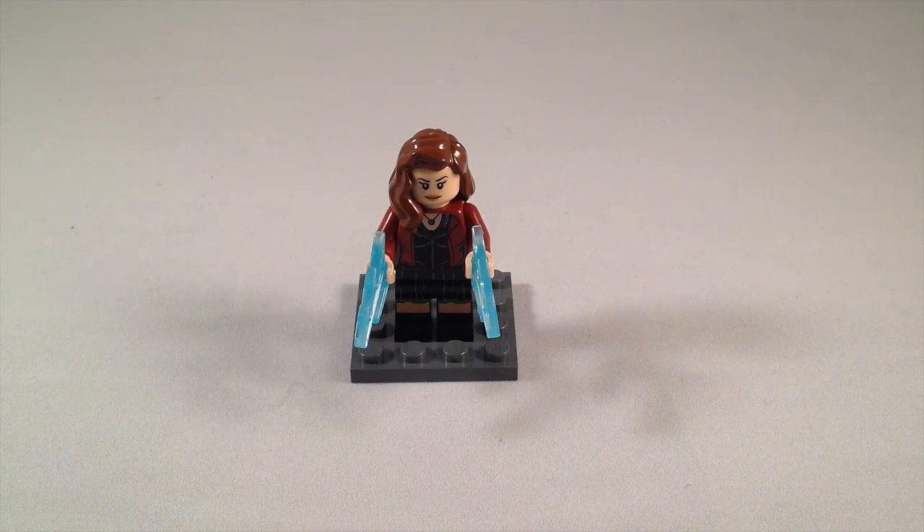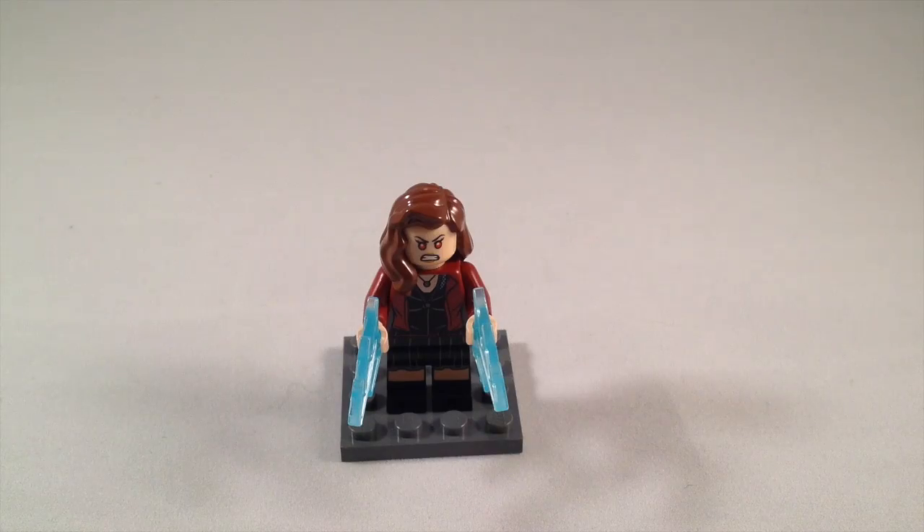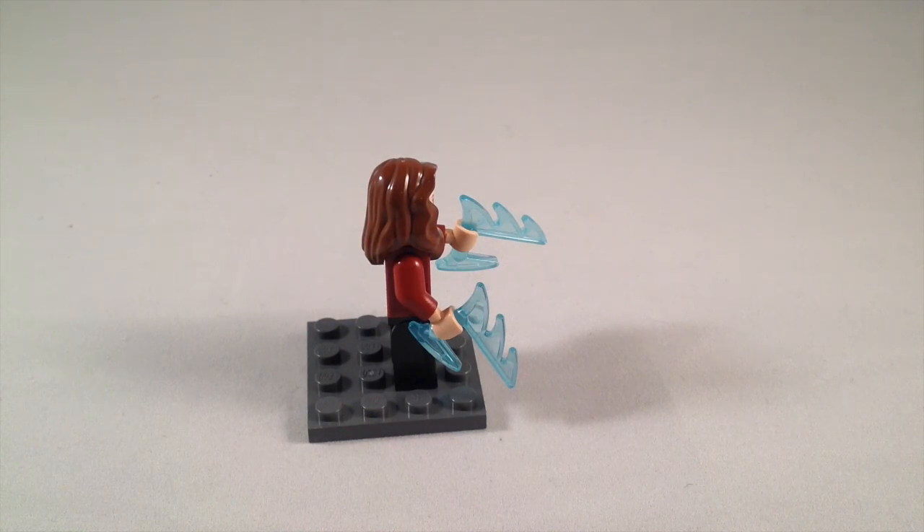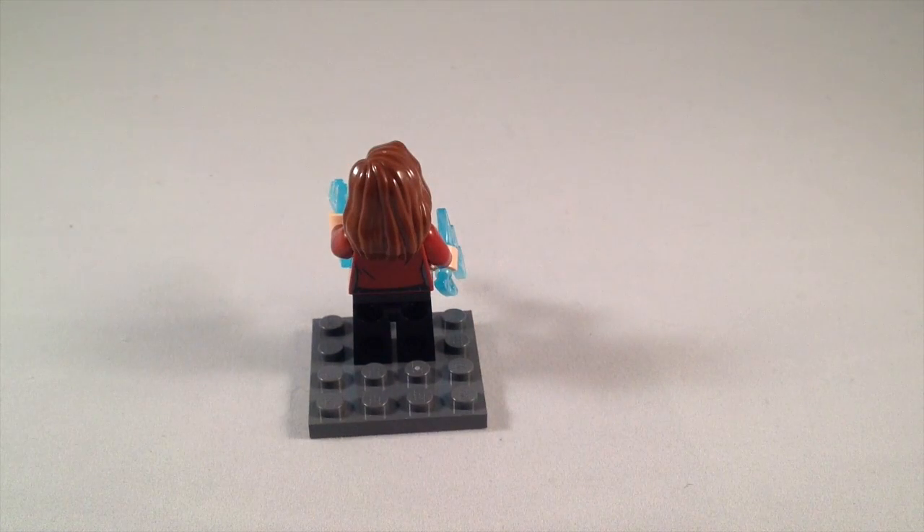Let's take a look at Scarlet Witch. She's got some nice torso printing, a necklace, as well as leg printing. She does have a double-sided face — there's her battle face when she's using her powers. One inaccuracy: I watched the movie and when she was using her powers it was clearly orange coming from her hands — more of an orangish-red — but they decided to use blue. That's a slight inaccuracy, and it was actually the first thing I noticed when I first saw her.